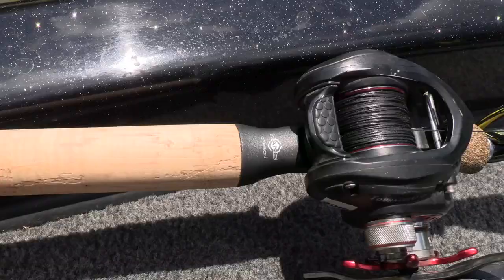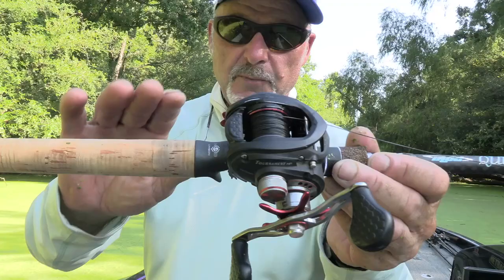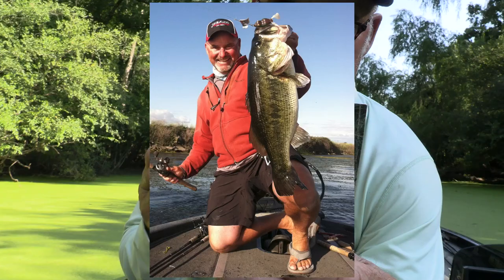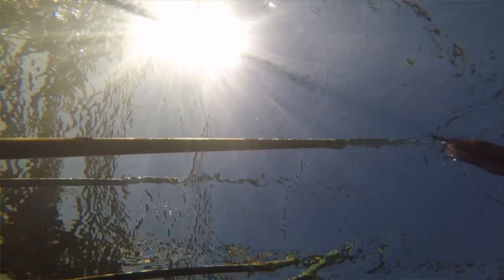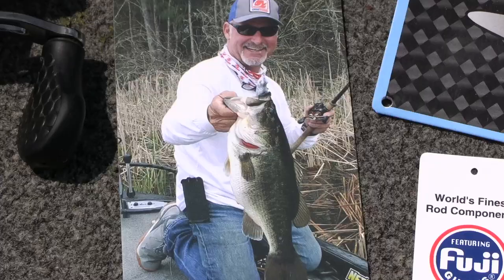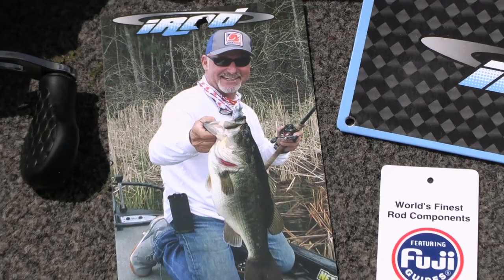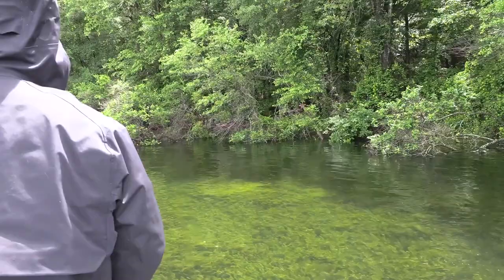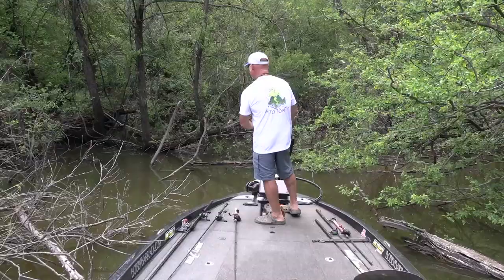We got the nano carbon reel — super light, super strong — and it just balances this rod out so perfectly. Through the decades of my frogging evolution, I've developed three tools that have really helped me achieve the highest level of frogging success: Bobby's Perfect Frog, the Wobble Tron, and now the new Bobby's Perfect Frog Rod from I-Rod. When it comes to castability, balance, and the perfect rod load —